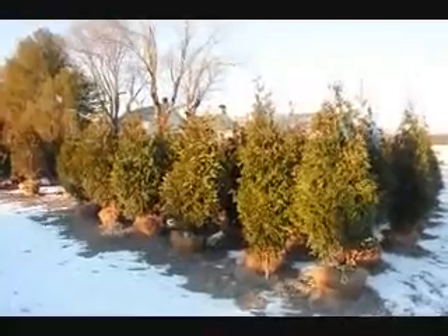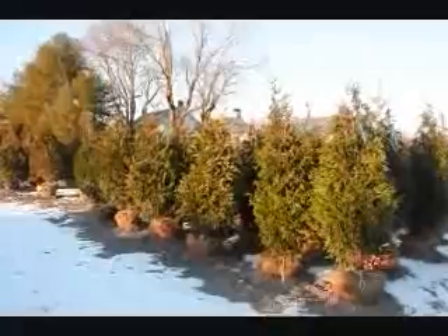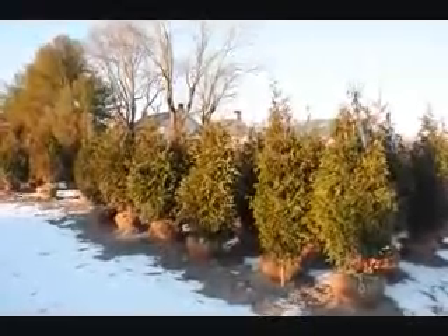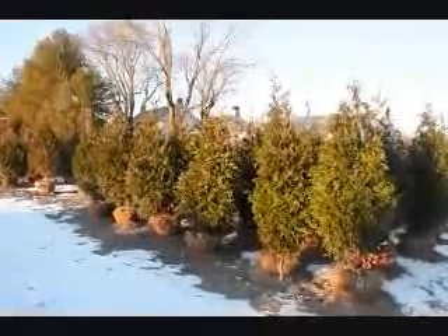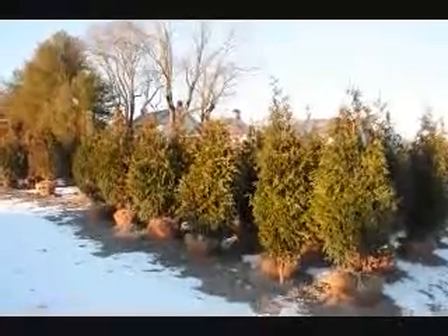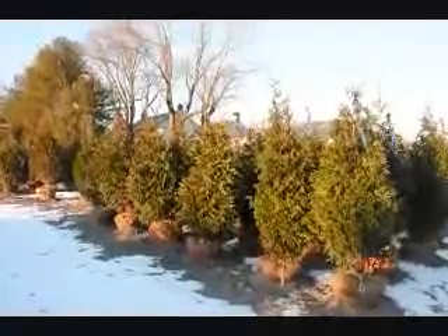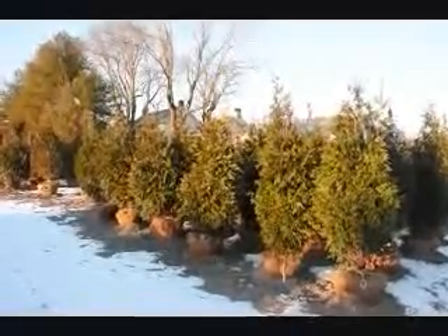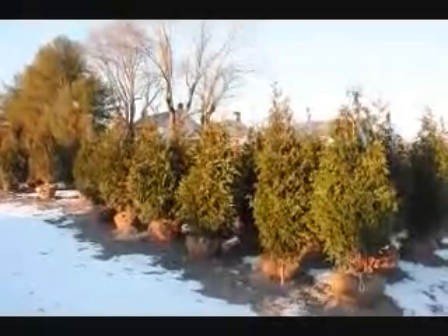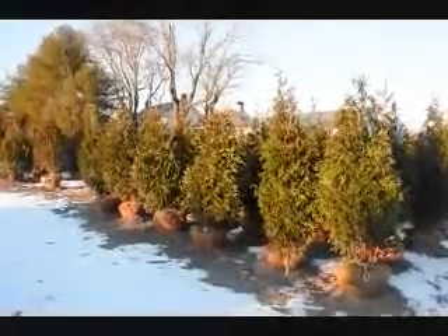These are some of our five to six foot Green Giant Arborvitaes — one of the best trees for creating a screen or a windbreak for fast growth. They can grow up to three feet a year. They are cold hardy throughout the northeast, and we do deliver and install them for you. Give us a call at 215-651-8329 for your arborvitae needs. This is one of the greatest trees for helping you reduce wind speeds that hit your house, which helps reduce your heating and cooling costs.